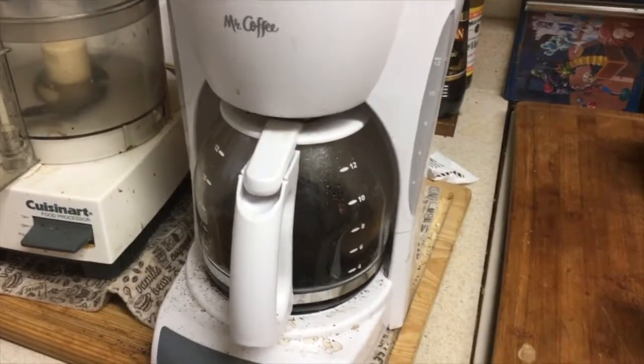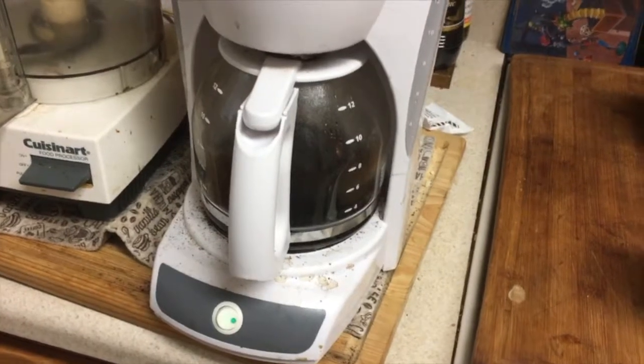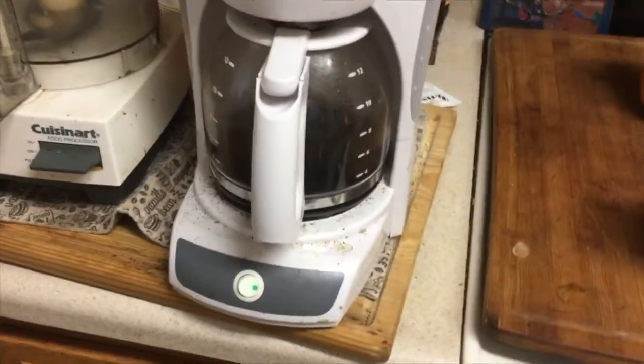Hi YouTubers, JD here for Tips and Repairers, and I'd just like to take this moment to say thank you for watching my channel. The tip today is the Mr. Coffee Maker.